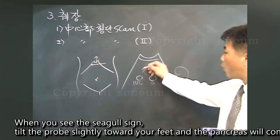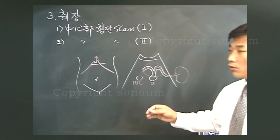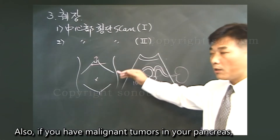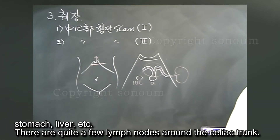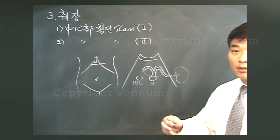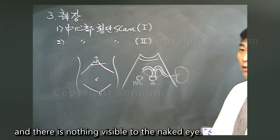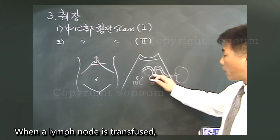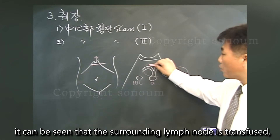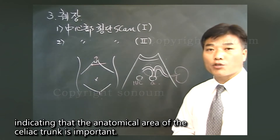When you see the seagull sign, tilt the probe slightly toward your feet and the pancreas will come out. Also, if you have malignant tumors in the pancreas, stomach, or liver, there are quite a few lymph nodes around the celiac trunk. In the normal state, there is mainly fat and nothing visible to the naked eye. When a lymph node is enlarged, the surrounding lymph nodes can be seen, indicating that the anatomical area of the celiac trunk is important.